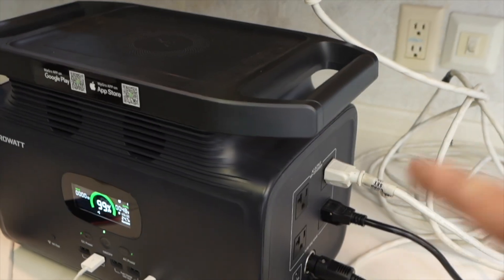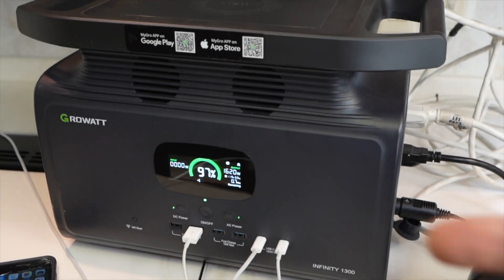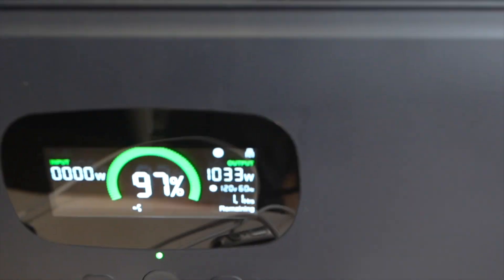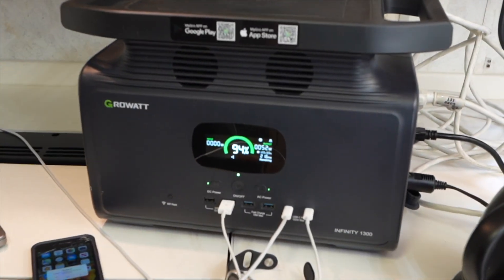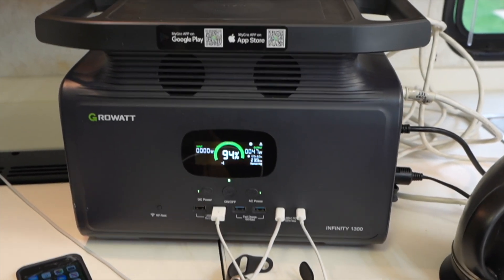Another thing to consider is the continuous AC output. Here you can see it's using about 1630 watts to run the microwave — this is a bigger microwave, and this unit has no problem running it. I can't run the water boiler at the same time because it would exceed the 1800-watt inverter limit. But once the microwave stops, I can run my water boiler, which uses about 1000 watts, and make my coffee — which is very important. If you want to run a water boiler, microwave, or induction cooktop, you need to make sure the AC inverter can support that continuous wattage. Smaller units generally won't be able to do that.